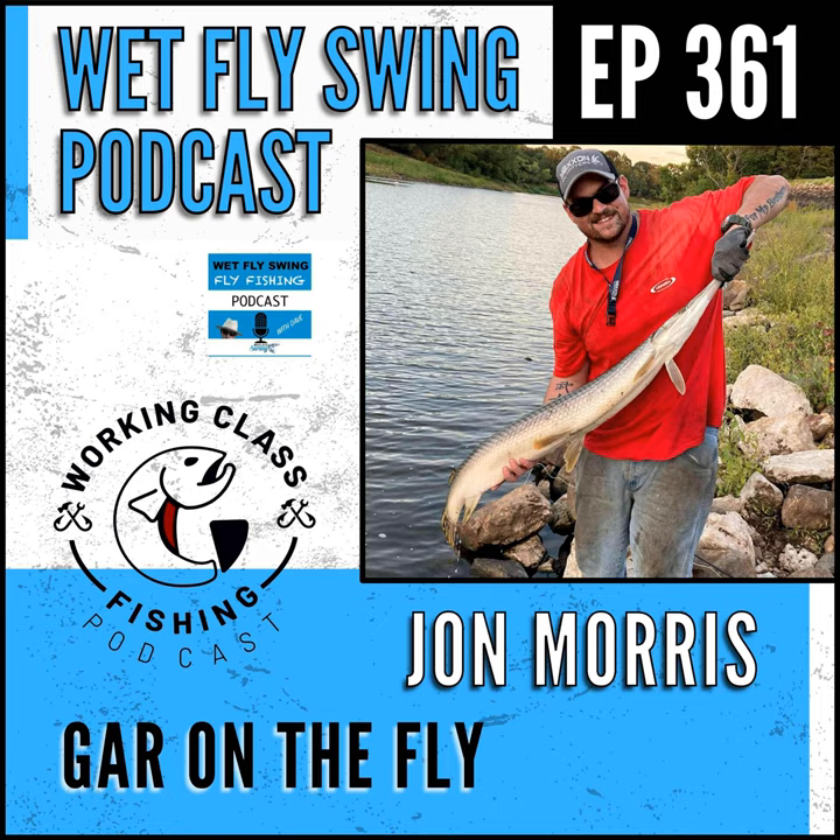There's a lot of consideration in the line setup even more than fly design or presentation. Let's focus on long nose gar since that's what I pursue primarily. Everything we've spoken about up to this point applies to long nose.